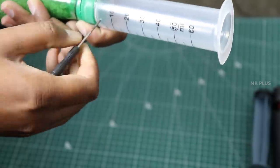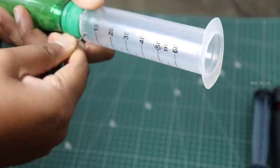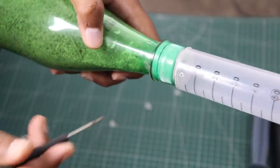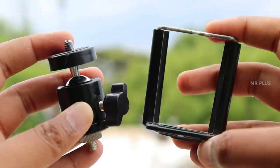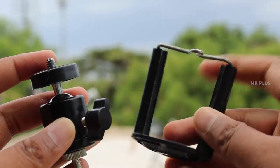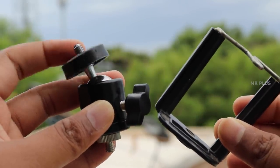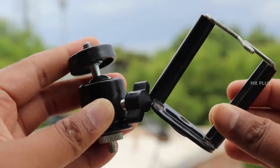I am going to cut the piston and hold it on the bottom of the syringe, holding both sides. We use a mobile clip in the tripod and on the left side. We use the ball head.